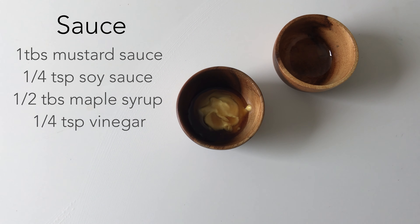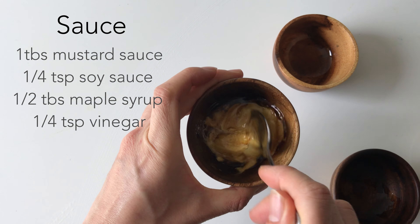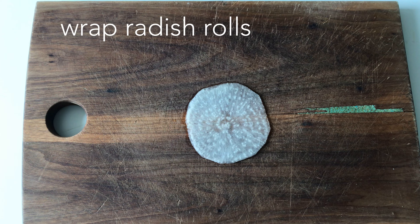For the sauce, put one tablespoon of mustard sauce, a quarter teaspoon of soy sauce, half a tablespoon of maple syrup, and a quarter teaspoon of vinegar.